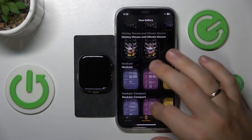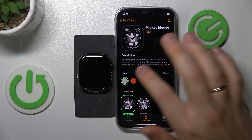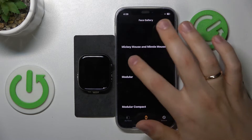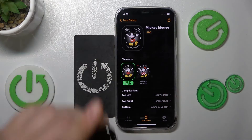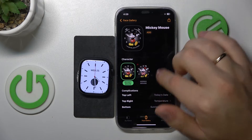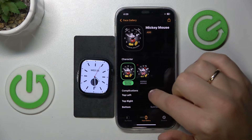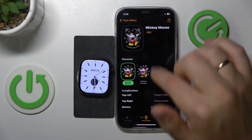Anyway, select whatever watch face you like. I'll go with Mickey Mouse here. For this Apple Watch I can customize the color of the Mickey Mouse pins. You can also switch between Minnie Mouse and Mickey Mouse, change the color, and customize the complications — on the top left, top right, and bottom.